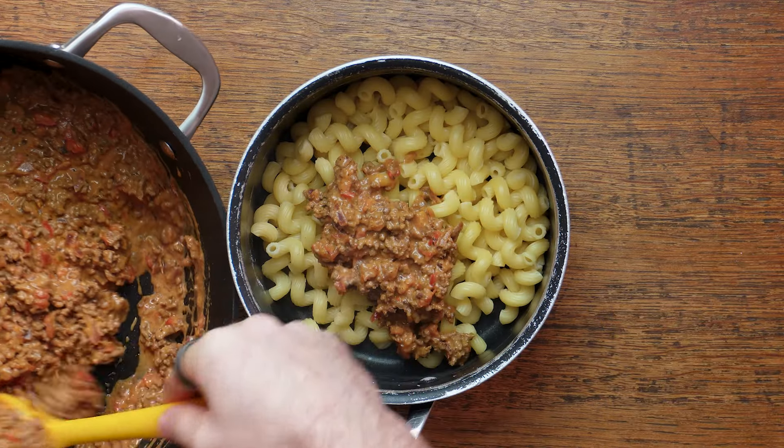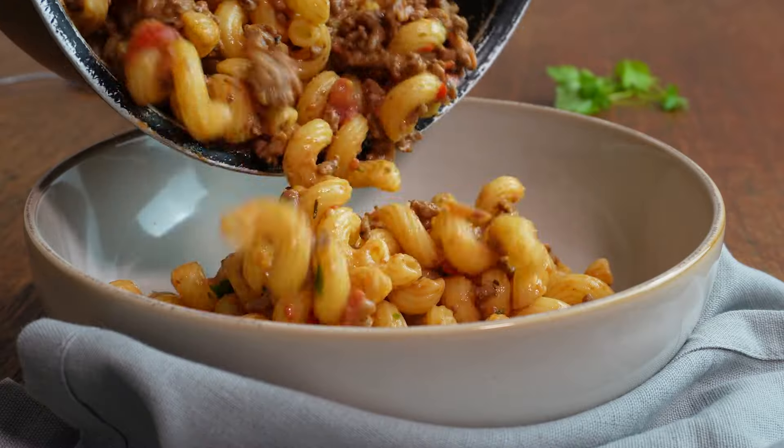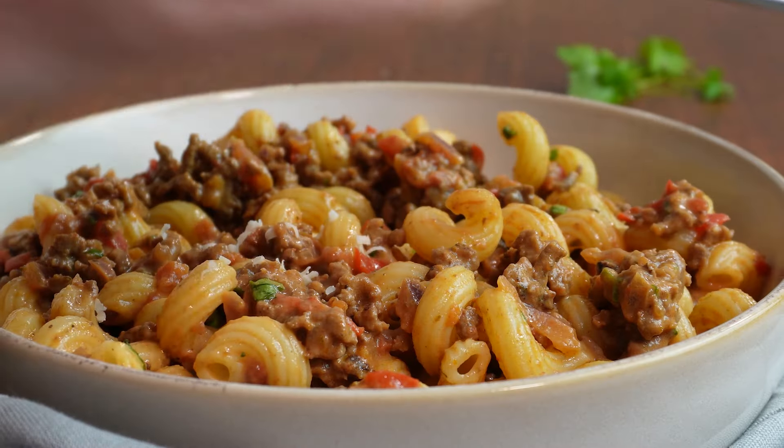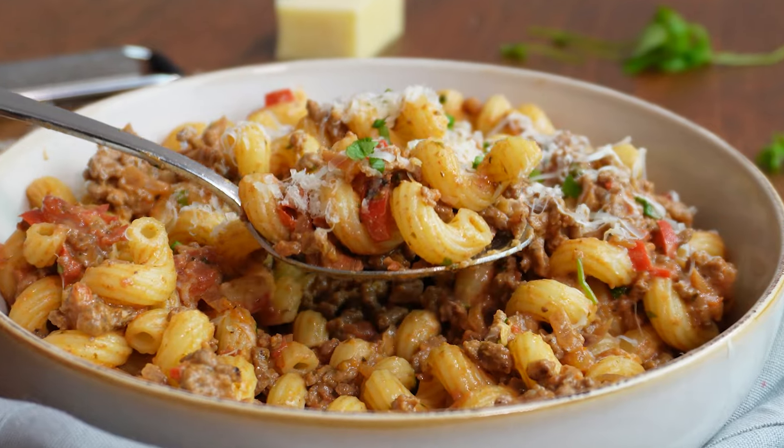If you are serving this with pasta, make sure to add the sauce to the pasta, mix it all up first, and then plate it up. Don't just put your pasta on the plate and then the sauce on top — mix it all through. As always, garnish with something green, pop some cheese on it if you want, and just get stuck in.